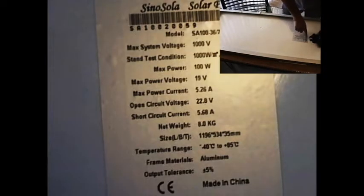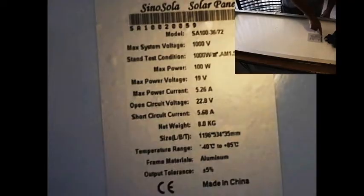Here we have the company label. The company is Sina Sola solar panel, made in China. This particular model puts out 100 watts. The model number is SA100. Maximum power voltage is 19V, maximum power current is 5.26 amps, open circuit voltage is 22.8 volts, and short circuit current is 5.68 amps.